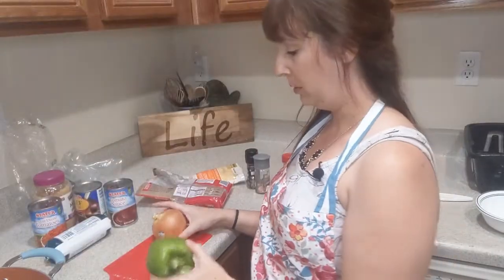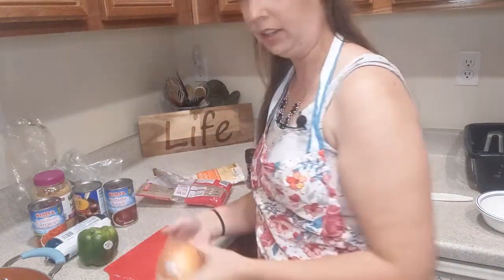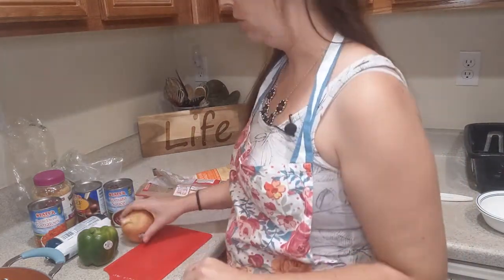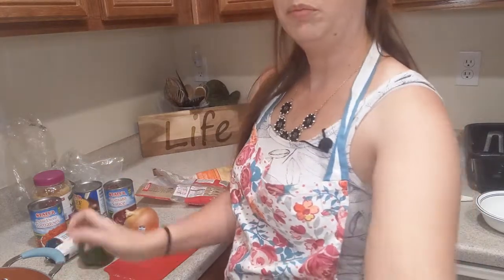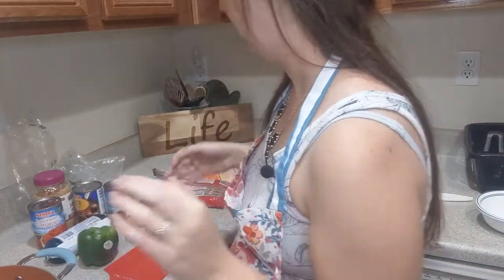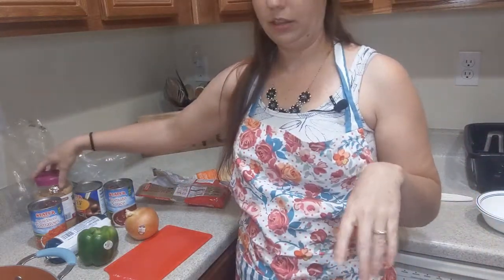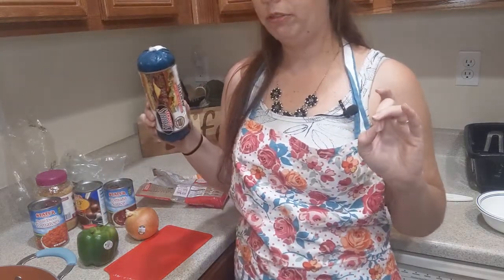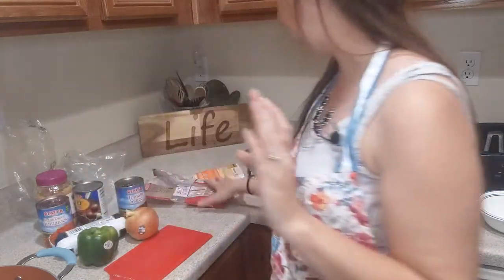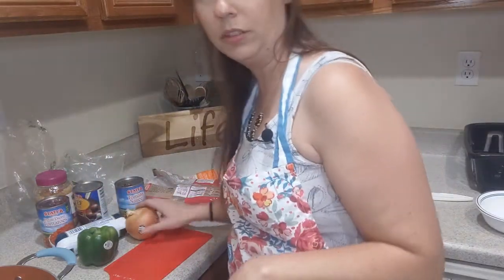I'm going to start with chopping up this onion and pepper, just in a small dice. You guys should know how to do that by now. And then we're going to sauté it in some butter in this big ol' pot. Sauté it for a little bit, then we're going to add the garlic and brown the beef. Drain off all the fat if you need to, and then we're going to add the cans, the pasta, and the seasonings.